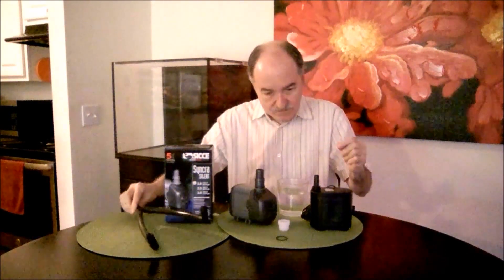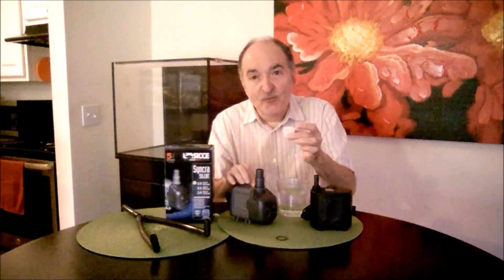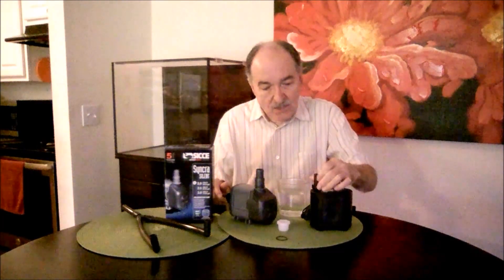So here's what you do. All you have to do is get a simple fitting, which goes from a half inch to a three quarter inch. And I'll show you how it's done.